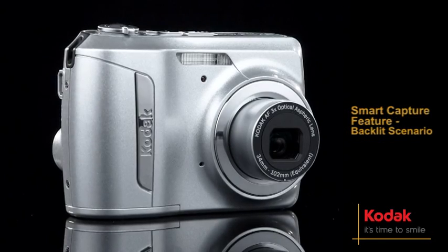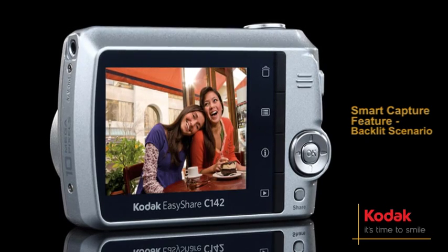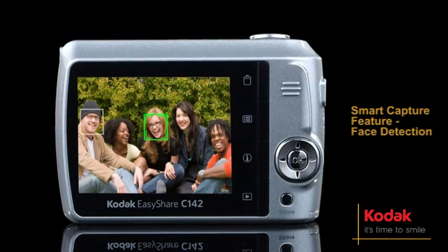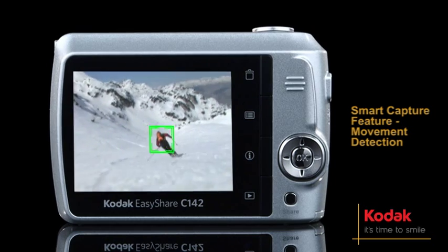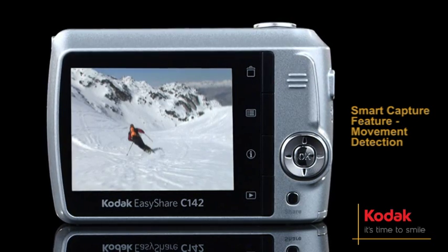Perfect for situations such as backlighting, the Smart Capture feature identifies the scene and adjusts camera settings for a great picture automatically. Face detection locks autofocus on faces even if the person moves. It also detects a moving subject and changes the settings to take a sharp image with the fast shutter speed.